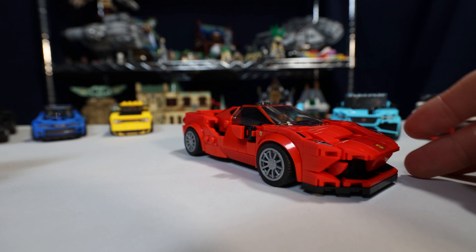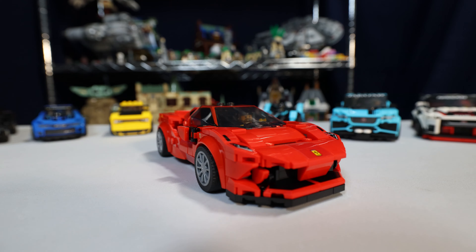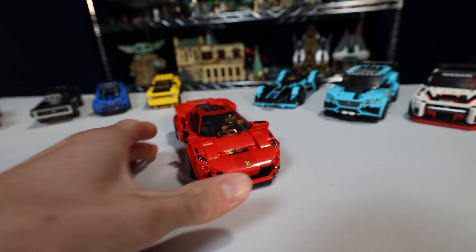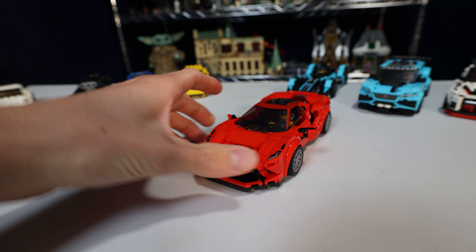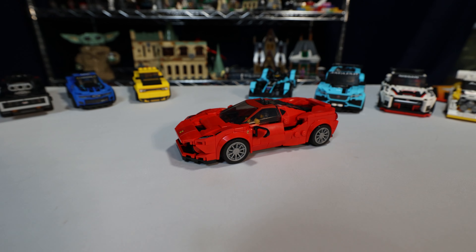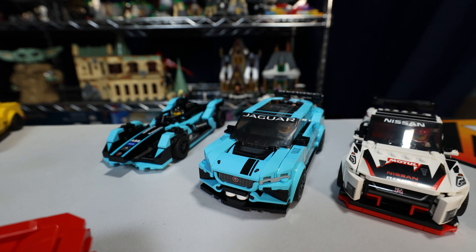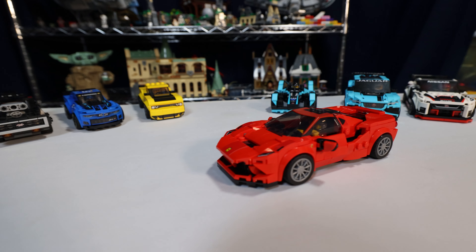Now we have the Ferrari. This is among my favorites that I've gotten — it's probably my favorite overall, because I love Ferrari and it is just a slick design. They actually used very few stickers, and I love that they were able to achieve the Ferrari look without having to sticker-overload it, like some of these other ones. I'm looking at you, these Jaguars — there are so many stickers. But the Ferrari is great.